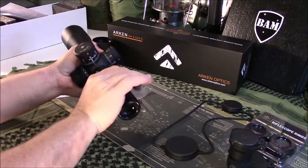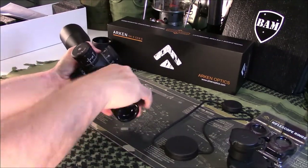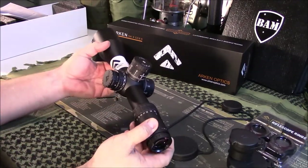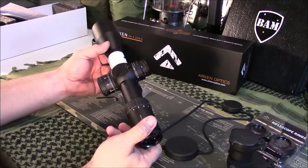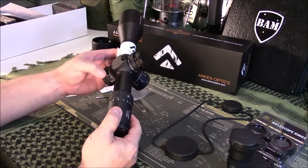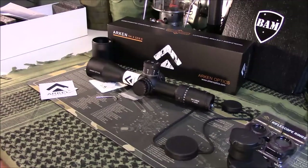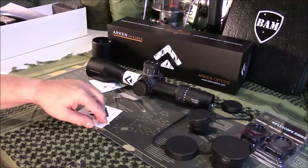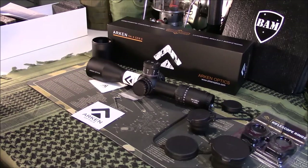You can buy a throw lever for it, either from them or otherwise, and put it on. I'm going to have to get in touch with them — the bad part is I've tried reaching out before this thing was ever shipped, and no response back to any of my emails or text messages at all. Hopefully the customer service side improves. If you've got any experience with Arken Scopes and their customer service, be sure to share that with us.